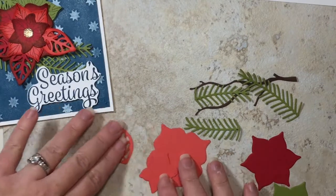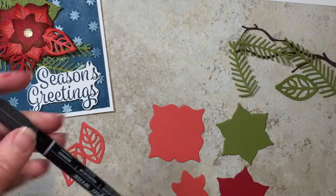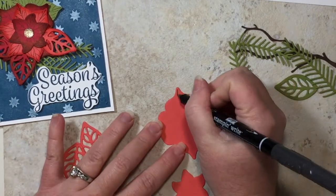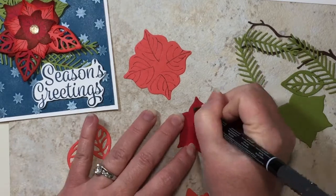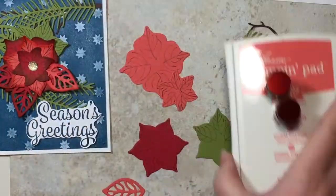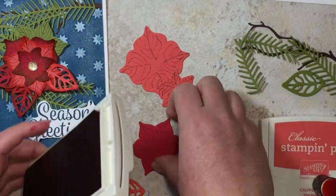The first thing I'm going to do is draw the poinsettia leaves on my pieces. I'm using all four of the floral shapes, and I'll take my stamp write marker in Basic Black with the fine tip edge and draw those leaves right on. Then I'll take some sponge daubers and my ink pads in Real Red and Calypso Coral, and sponge around the outside of each corresponding colored piece.